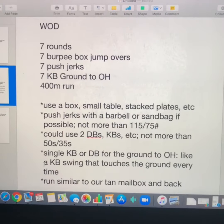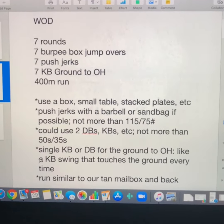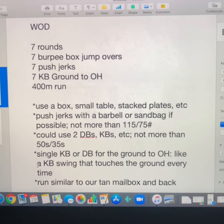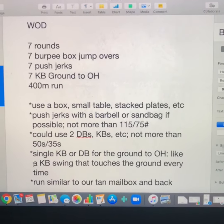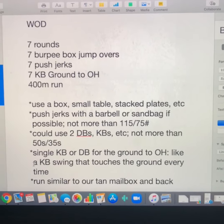For your box jump overs, you can use a box if you have one, or a small table, stacked plates, etc. — just make sure it's something stable. Push jerks with a barbell or a sandbag if possible, no more than 115 and 75 pounds.